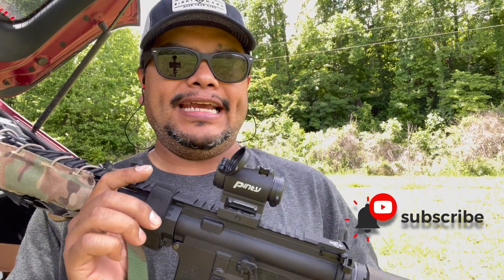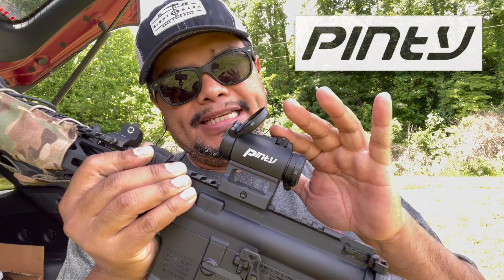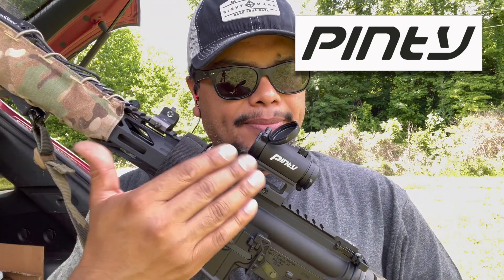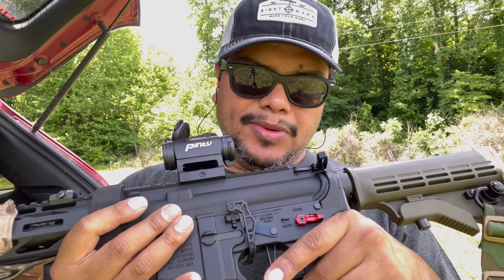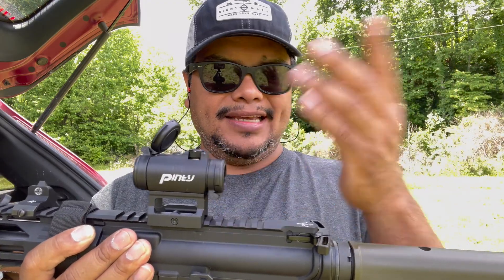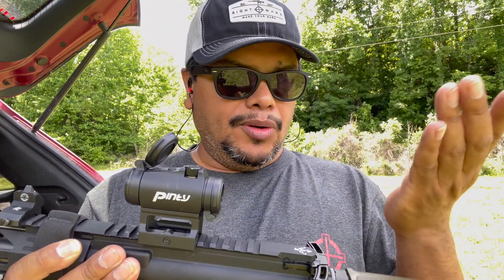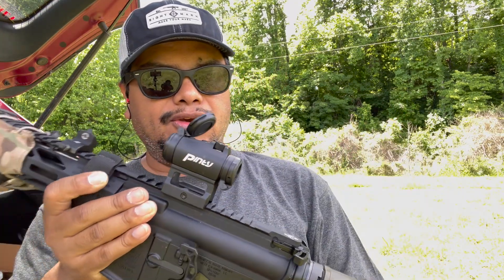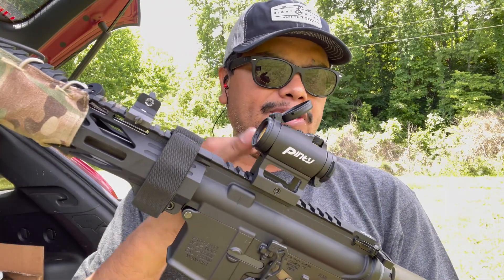Welcome to another video of Carolina 80s Review. We'll be looking at an affordable red dot from Pinty. There's been a lot of controversy about budget-friendly optics, but things are becoming more and more reliable and well-made at a low cost. What makes them more affordable is the features and everything you need on a red dot right out of the box.